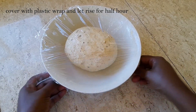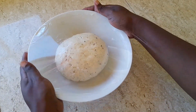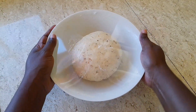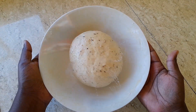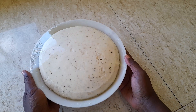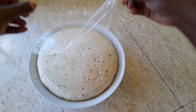We then cover it up with some plastic wrap and let it rise for half an hour. After that half hour, this is how it looks — it is nice and soft and has risen so nicely.